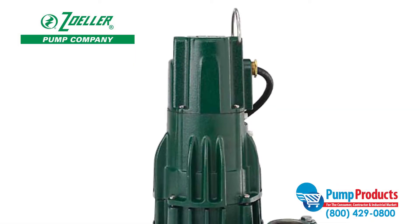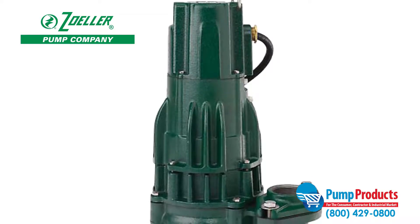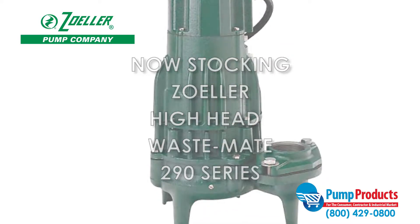Pump Products, a premier distributor for the world's top manufacturers of pumps, parts, and accessories, is now stocking the Zoller Hi-Head Wastemate 290 series sewage pumps.